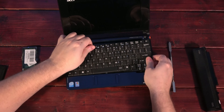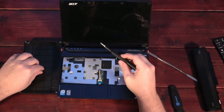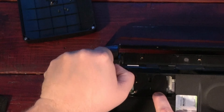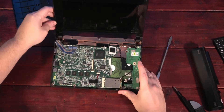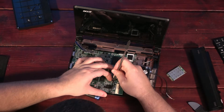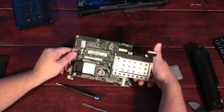The keyboard lifts out by pressing some tabs at the top of the keyboard and then prying the keyboard up. From there, remove all the visible screws, then flip the unit over and remove the screws there as well. And don't forget the hidden ones underneath the feet on the bottom of the unit. With that done and all the ribbon cables disconnected, you lift the motherboard out with the hard drive still attached to it. And there's the RAM.